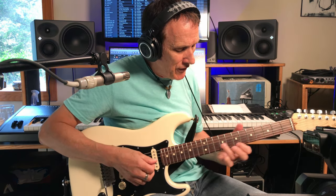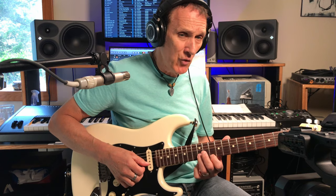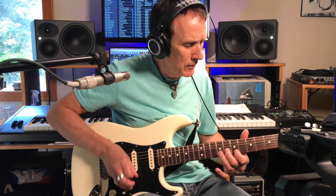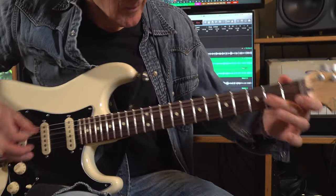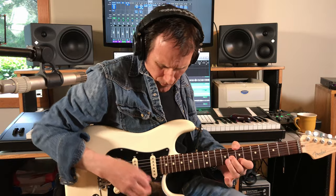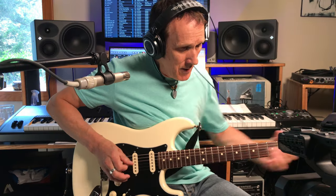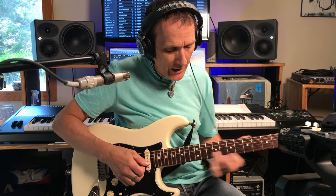Then he goes back up here to the same double stops we were doing at the beginning of this thing on the first third of this kind of solo. Instead of hitting it four times like the first time he went up here, this time let's hear what he does. Coming out of the bend, he lifts that one again. Then gives him time to slide up here.